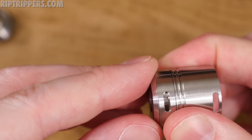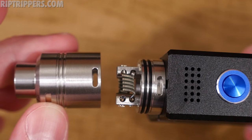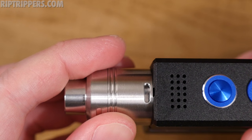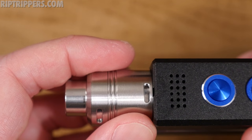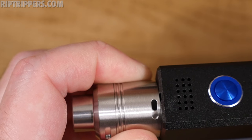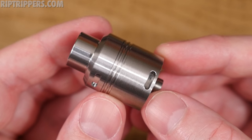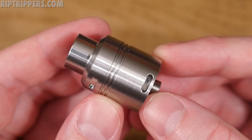To adjust the airflow, loosen the top cap a little bit, adjust to your preferred setting, and tighten it down. To adjust the bottom airflow, just slide that barrel on the deck. Perfect amount of restrictiveness — it's on the looser side but not too loose. To adjust, just twist and close it off — whatever you adjust on one side is the exact same on the other side.